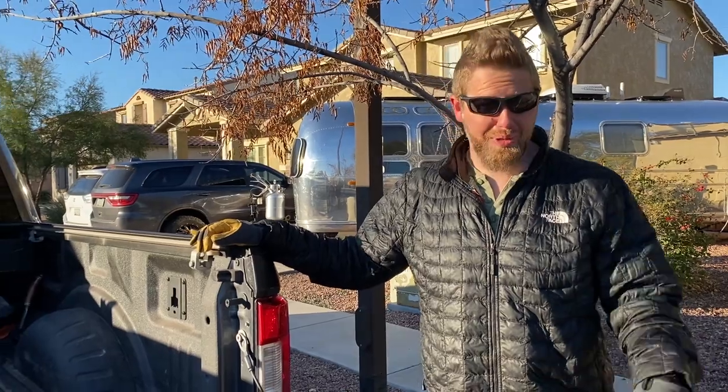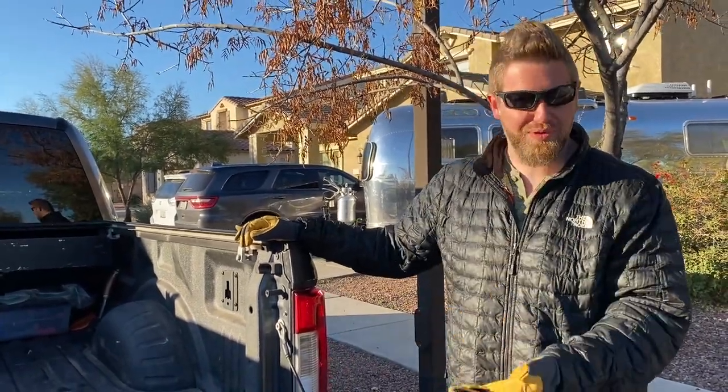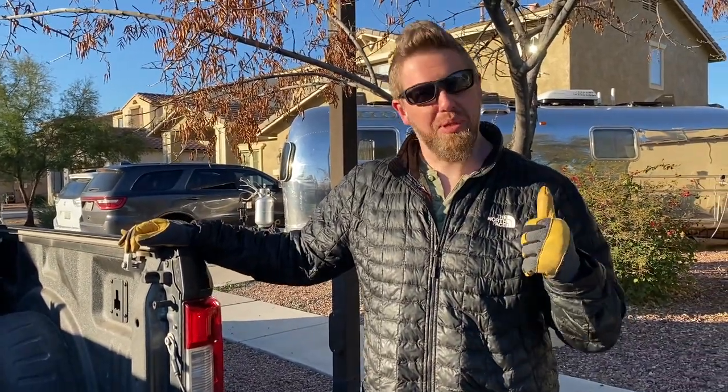The axles came in way earlier than we thought, which is awesome. We're gonna go pick them up this morning, empty the bed of the truck so we can fit them in and bring them back. They're about 30 minutes away, so we're gonna double-check our measurements one more time on the axle.